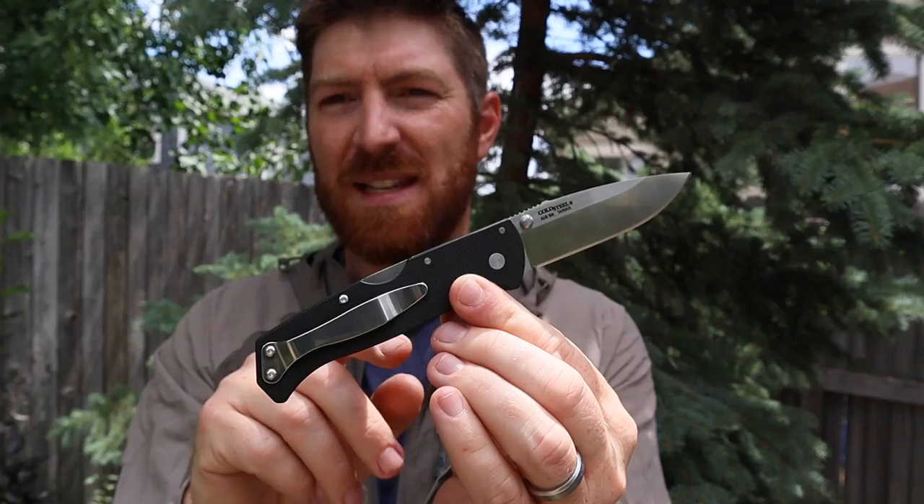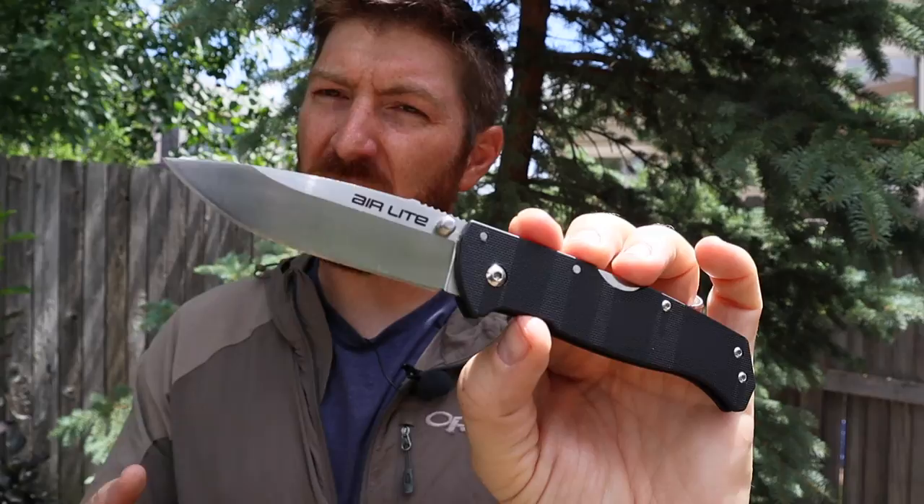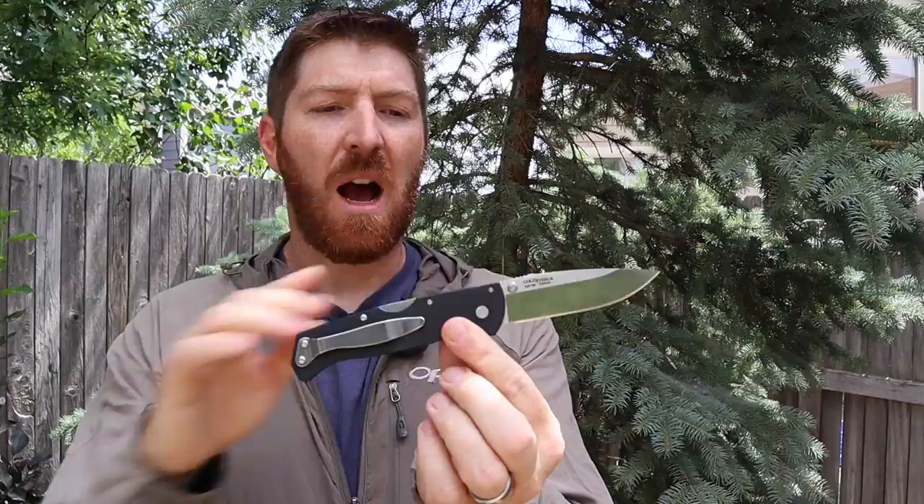I recently went over and picked up the Cold Steel Air Light, and it has quickly proved itself to be one of the best designed and laid out Cold Steel pocket knives for everyday carry that I've ever seen. But there's one aspect to this knife that trips itself up from being perfect, so let's have some fun together and take a look at the Cold Steel Air Light.